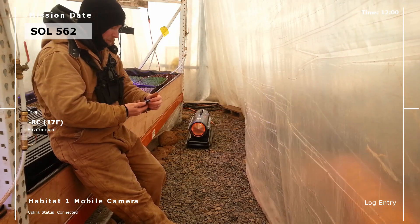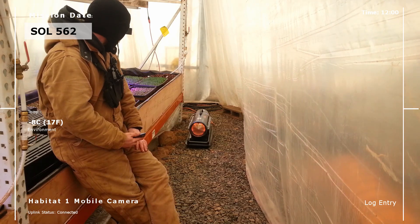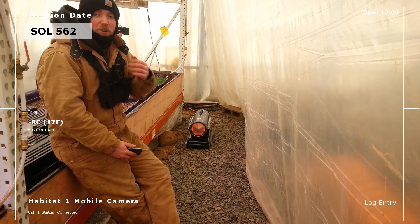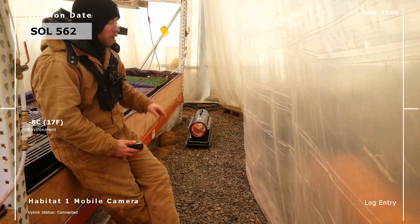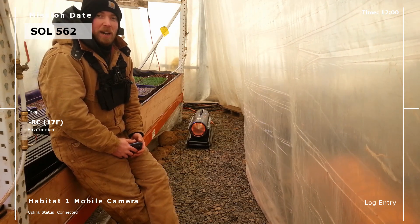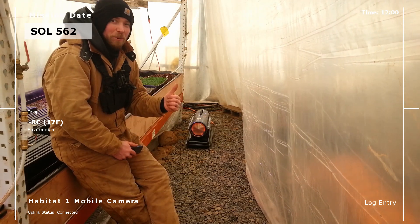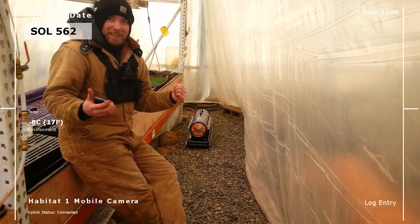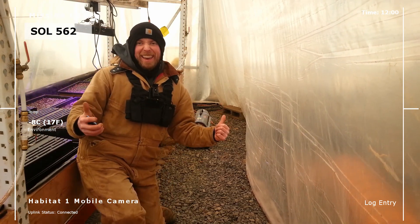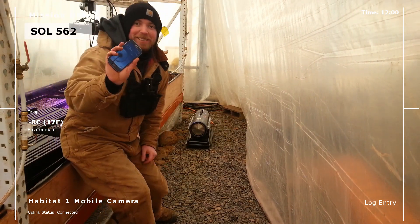Here we are inside of lane two — got about one minute left until this thing should turn off. The microgreens by the way are doing really really well. It's 52 degrees Fahrenheit in here right now and I've only had this thing going 15 minutes. It's about 17 degrees Fahrenheit outside. We have the sun out today — I think we're gonna make it. It worked — it turned off right on time.